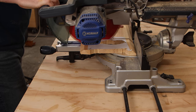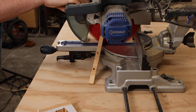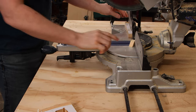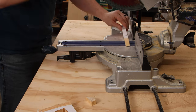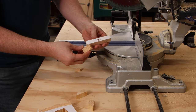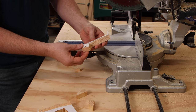Another way to cut out these rotors that would be a lot quicker and a lot straighter is to use the miter saw. These are going to be a little more square and clean, but if you've only got a jigsaw it's perfectly fine to use that.